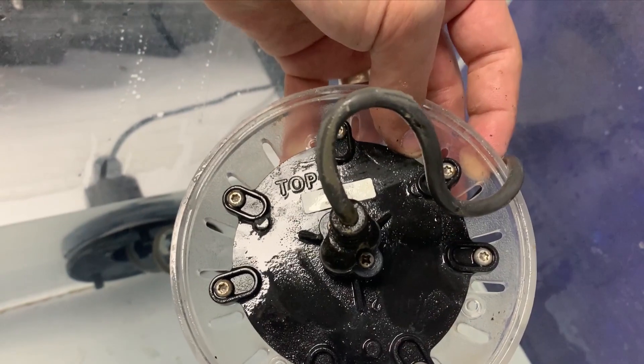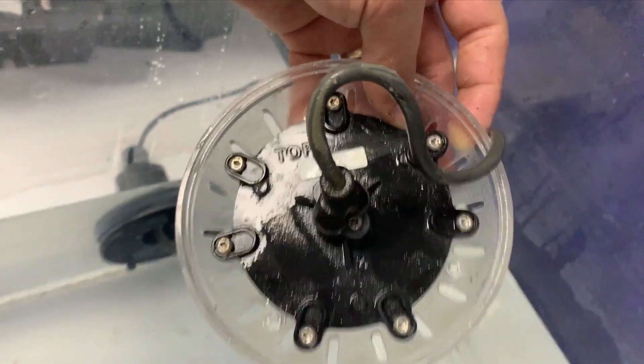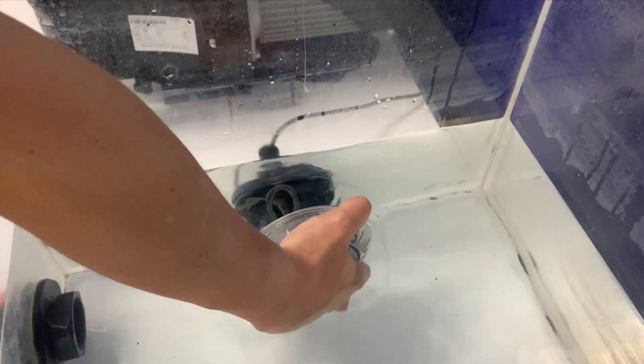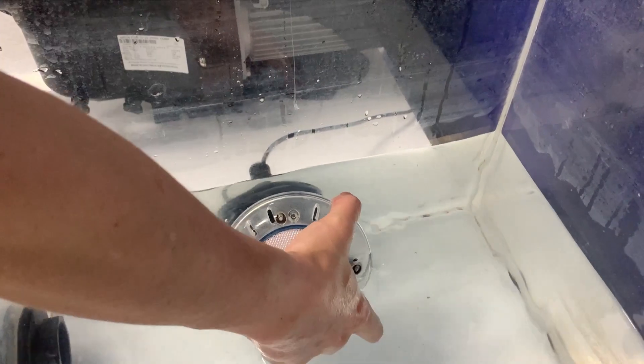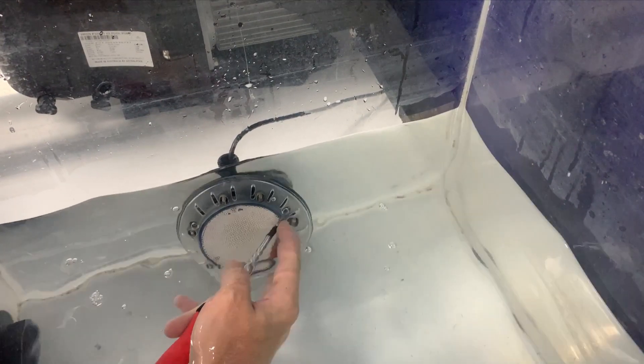Now really important — you can see where it has the word 'TOP' written. That's what you want to line up with the top of your fitting on your pool, just to make sure that the three screws line up nice and evenly. Once you've got that aligned, feed that spooled up cable into the fitting exactly as you can see here. It just pushes in nice and easy and doesn't need anything fancy. Now it's time to get the screws back into the replacement lamp.